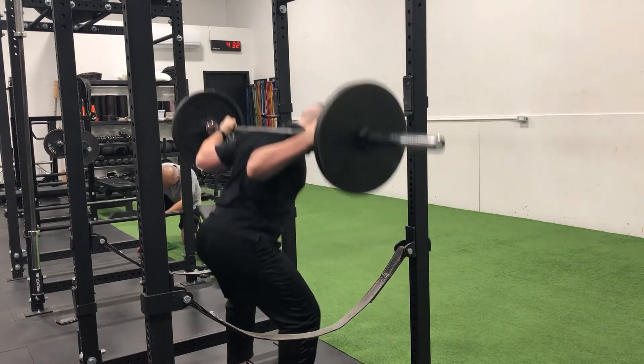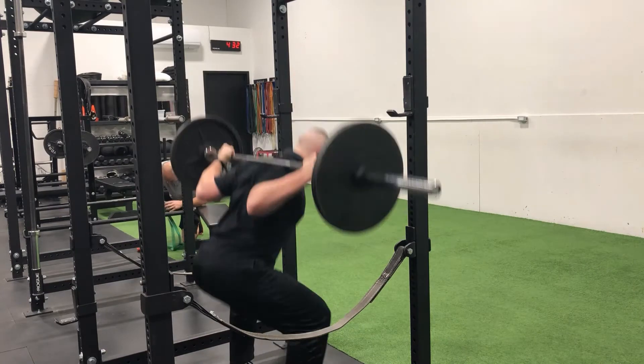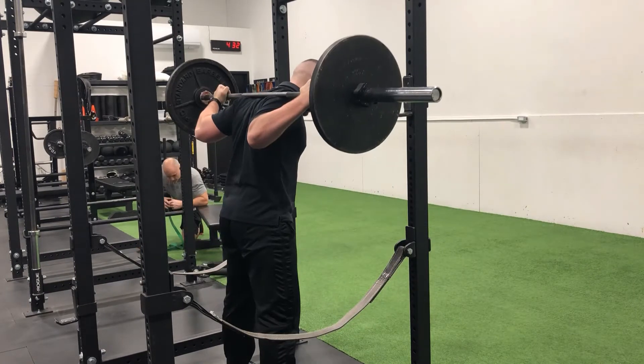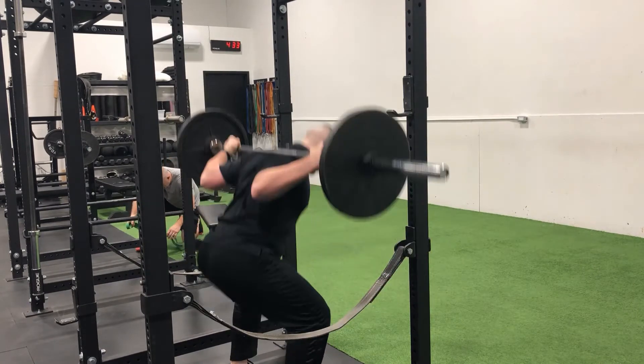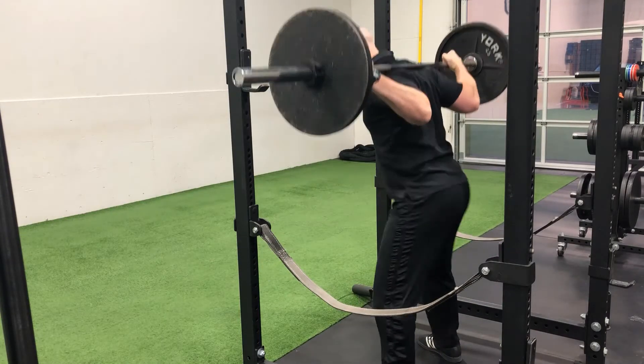The bar should be positioned in the dense muscle under the bony protrusion on the top of your shoulder blades. Your thumbs can be either around or on top of the bar, but your wrists should remain straight and your elbows slightly elevated. From this position, you should be able to hug the bar tight into your upper back.